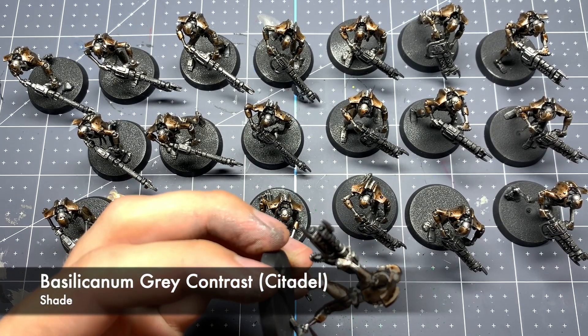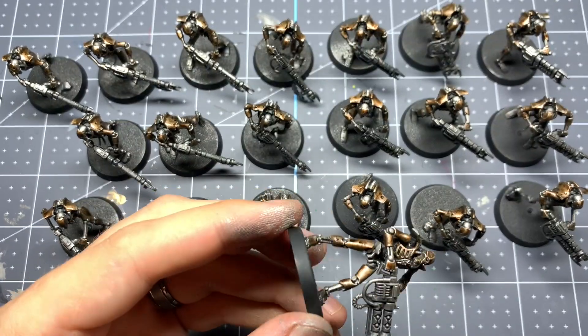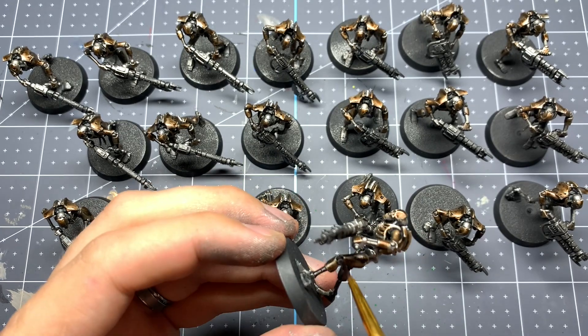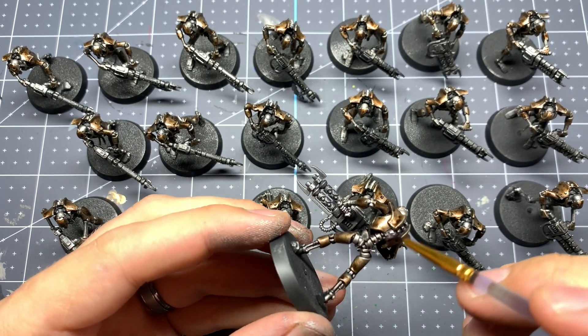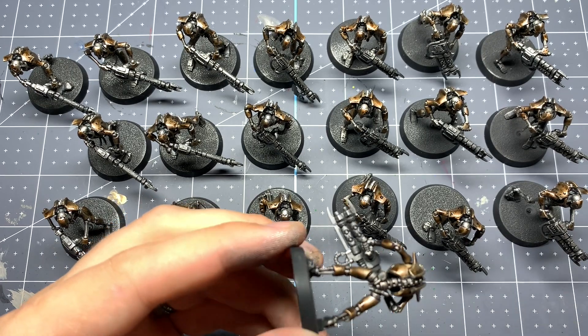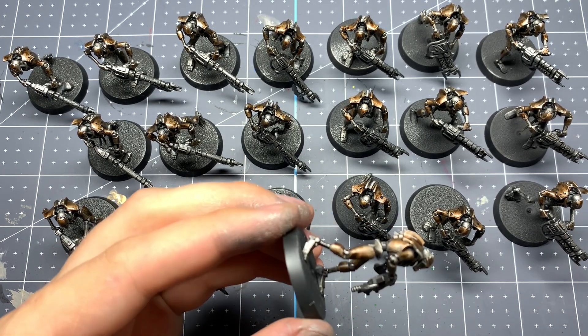Now we're going to hit that little skeleton framework underneath those armor panels with a contrast paint — Siliconum Gray by Citadel. This is going to give them a much darker, more grayish metal look that's going to look kind of oily, so it's going to be a really good one to help make that contrast between the two different kinds of metal.